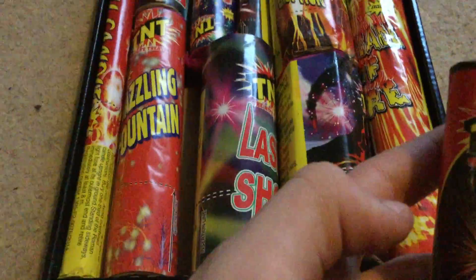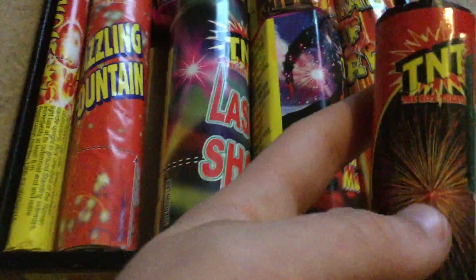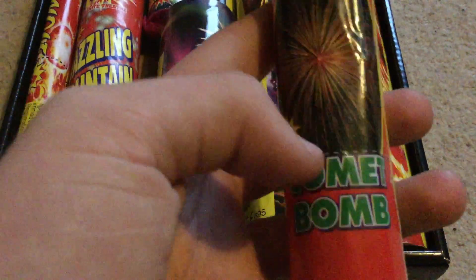Comet Bomb, a little shot tube. This is a small little shot tube, 10 grams. Hopefully that's a bomb burst - that's a decent little piece. I'd say if you wanted just this box, that would be a little finale piece there. Good little piece that actually.